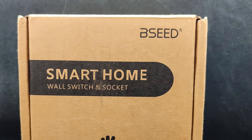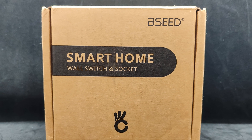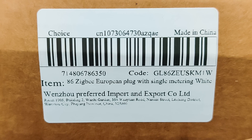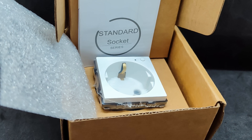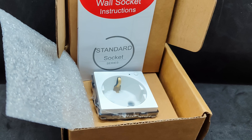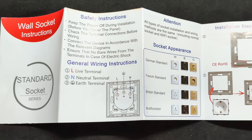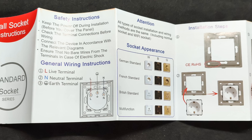The device comes in a small cardboard box, which is universal for both sockets and switches, which can be combined in one frame with the sockets. What exactly is in the box can be determined from a label on one side — it clearly states that it is a socket in a European form factor with Zigbee and energy monitoring capabilities. The manual explains that the socket is available in four form factors and three color options: white, black, and gold.